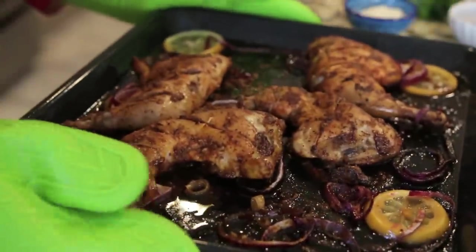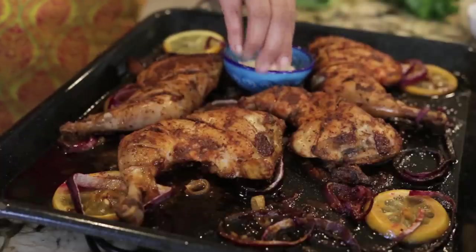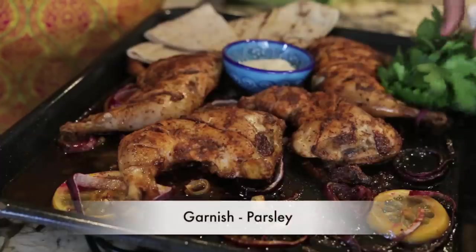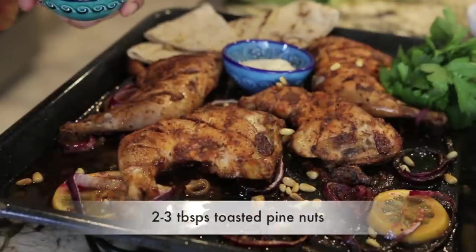After 20 minutes in the oven, I'm going to turn the chicken so the right side is facing up and turn my oven to its broil setting. I'm going to broil the chicken for about 7 to 10 minutes till it has a beautiful color, then take it out of the oven. Once it's out, I'm going to add a little bit more sumac on top, a bowl of this delicious garlic paste — thum — some parsley, some Arabic pita also known as caboose, and sprinkle it with some toasted pine nuts.